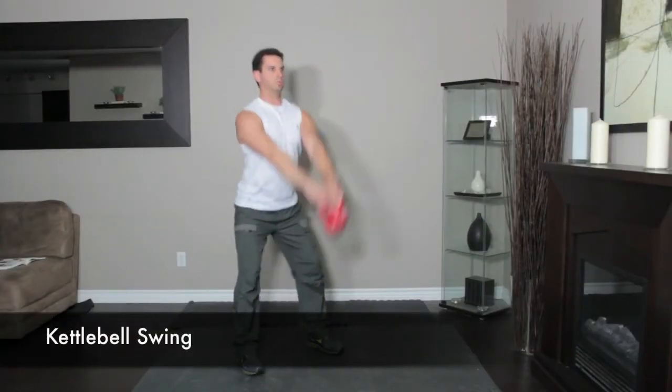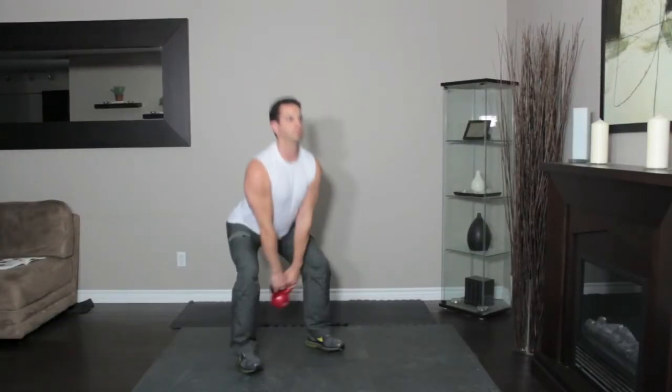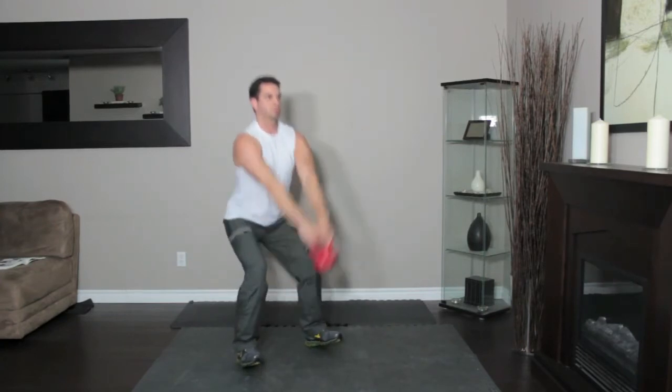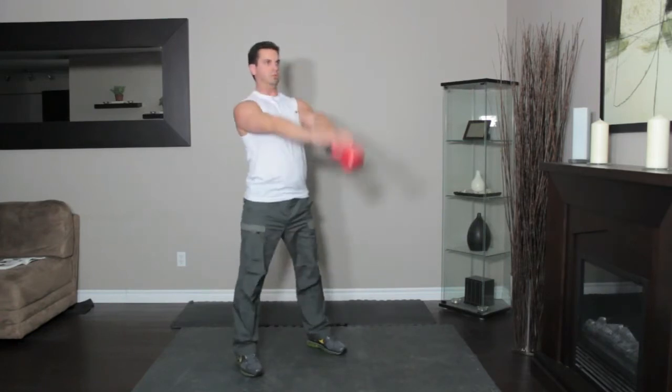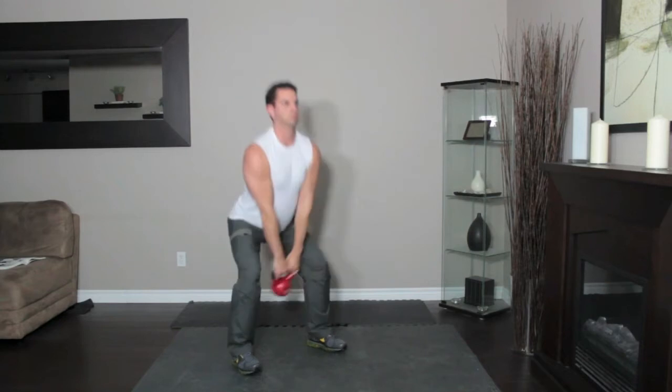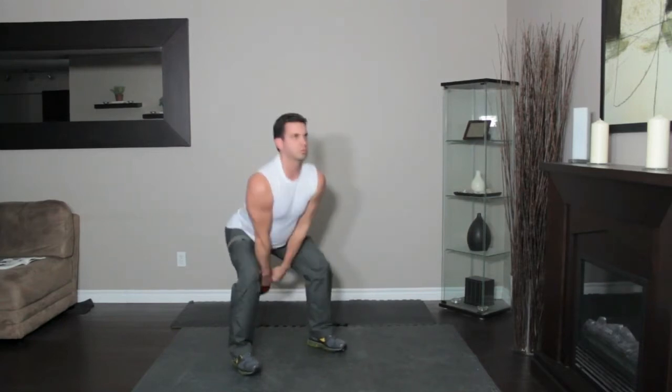Grab a kettlebell with both hands and stand with your feet wider than hip width apart. Squat down until your thighs are nearly parallel to the floor. Immediately stand and swing the kettlebell up to shoulder height keeping your arm extended. As the kettlebell begins to arc back down, bend your knees and squat, swinging the kettlebell between your legs. That's one rep.